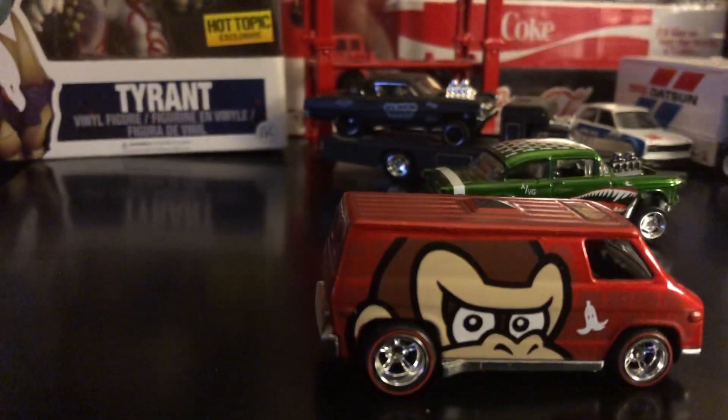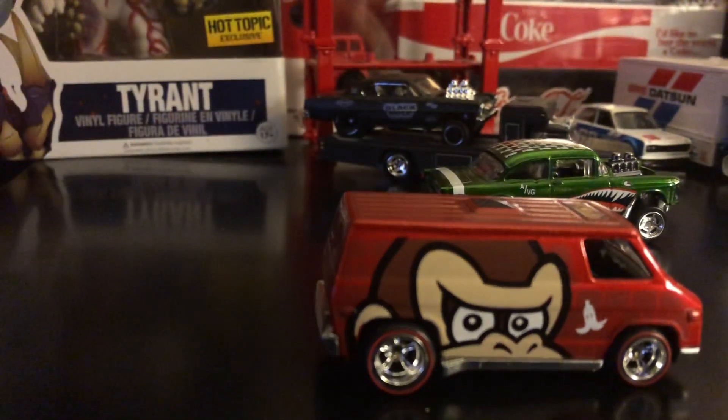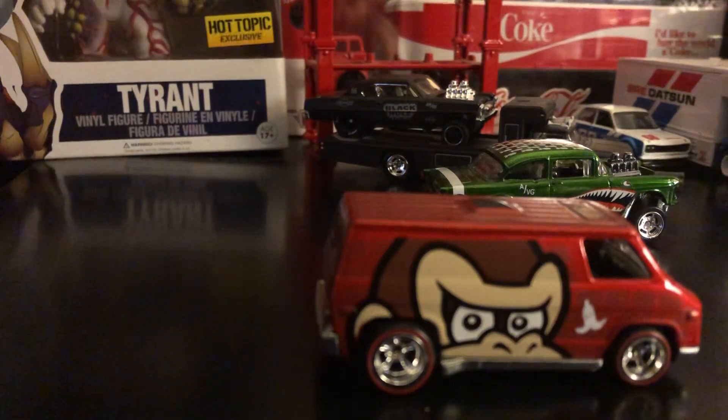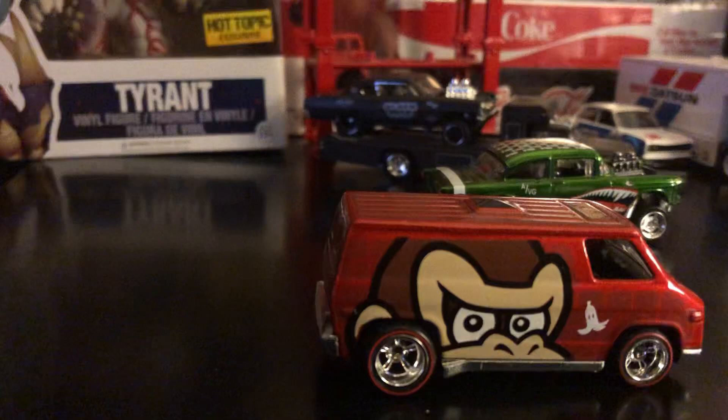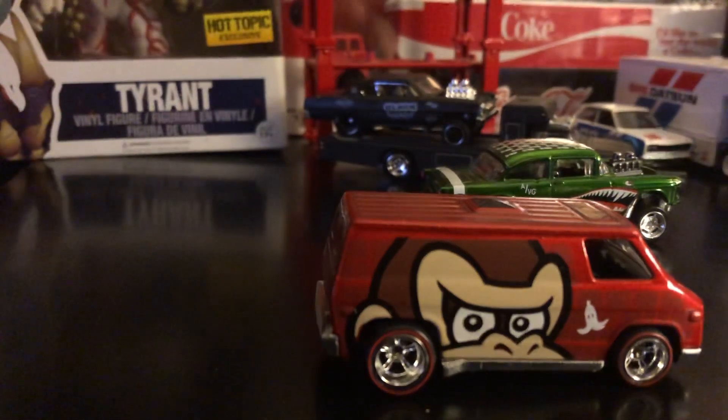Thank you Rivera. Shoutout to Rivera Hotwheels — check him out, guys. I'm sure you guys will know who he is; he's well known on YouTube and he's also just started on Instagram. He does have some customs.